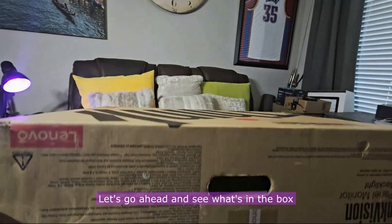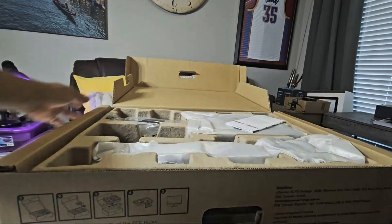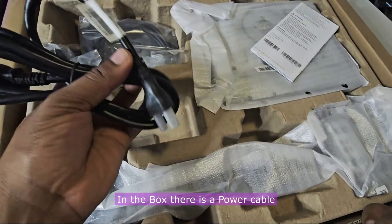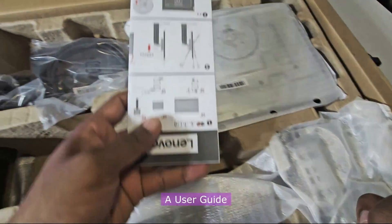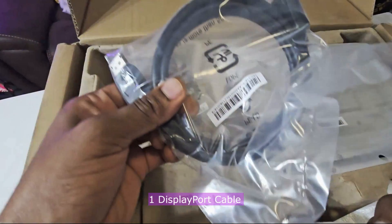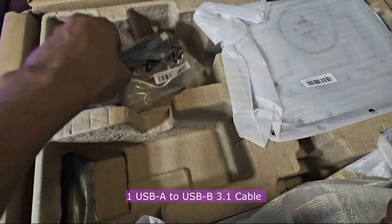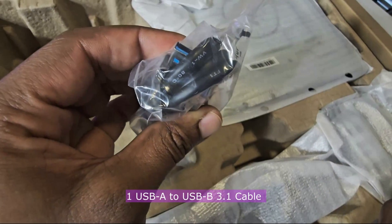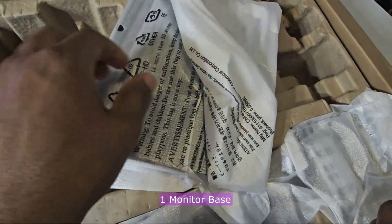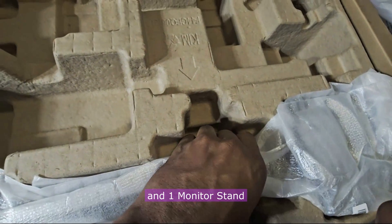Let's go ahead and see what's in the box. In the box, there is a power cable, a user guide, one DisplayPort cable, one USB-A to USB-B 3.1 cable, one monitor base and one monitor stand.